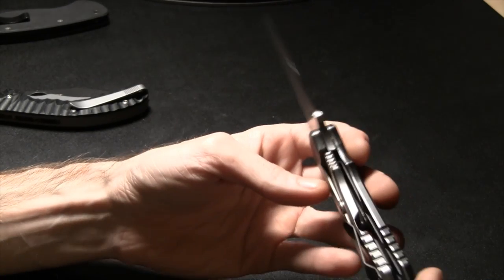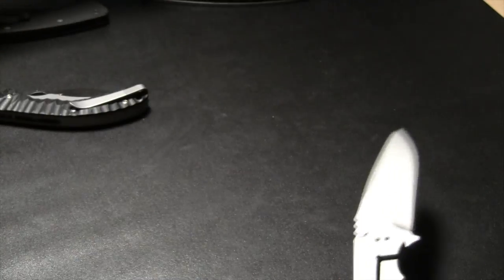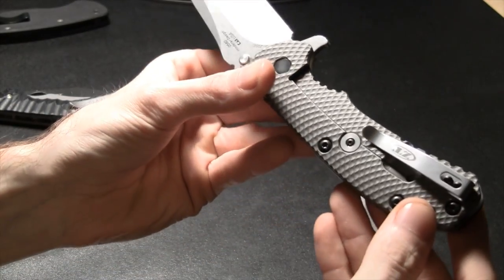There's your frame lock, that's how it looks and works. The lock cutout can be found on the inside or the outside of the frame — people have their preferences.